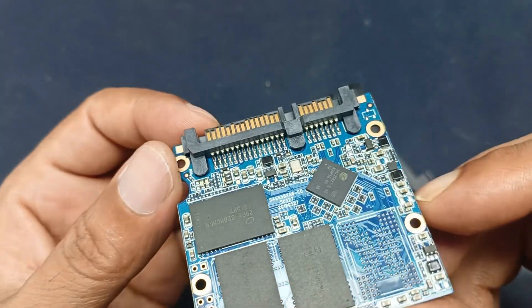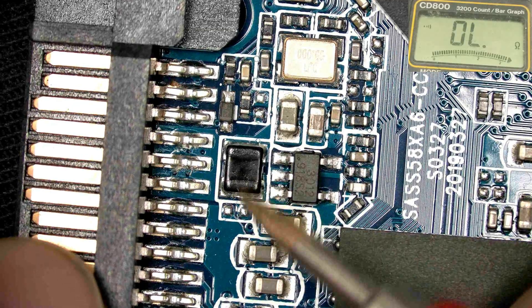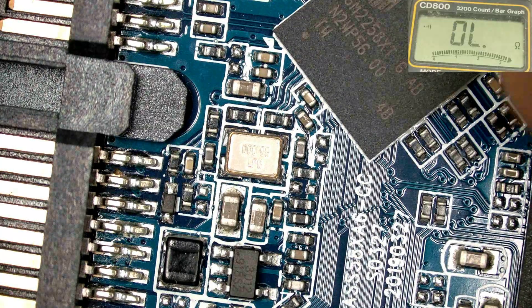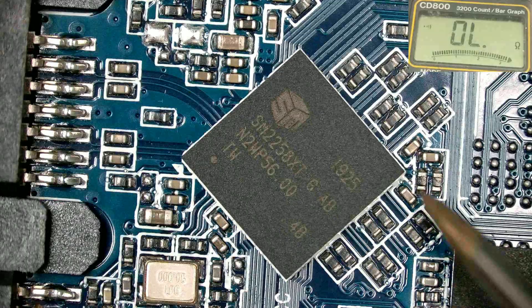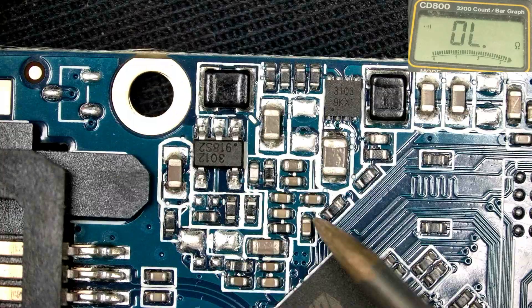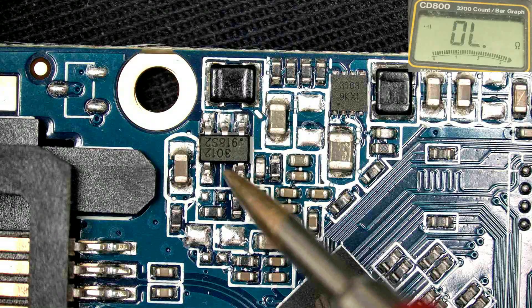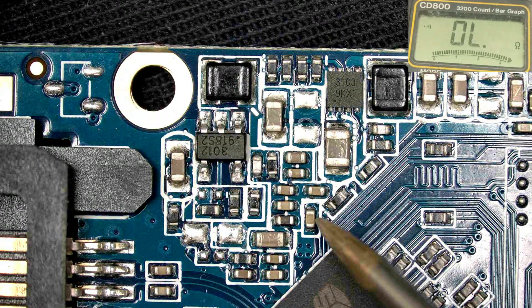This is the circuit. Check this - this is the inductor and this one may be a voltage regulator. This is the processor of this circuit - this one possesses all the data. Here is another regulator and its part number is 3012, and here is another inductor.